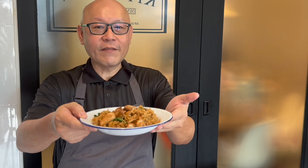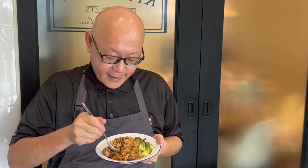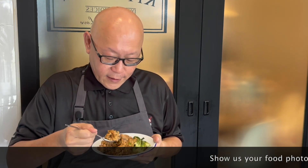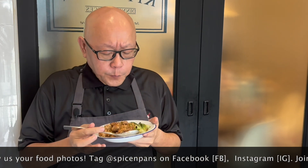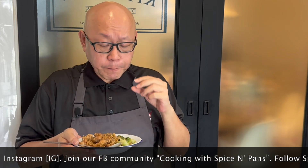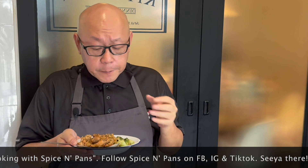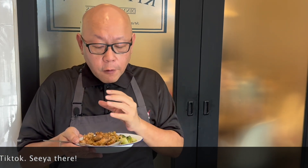The dish is done — let's have a taste. Wow, smells really, really good. The black bean paste is very, very fragrant, and you get a very nice, faint garlic overall smell coming out from here. This is really good.